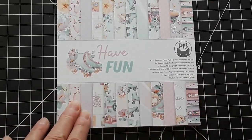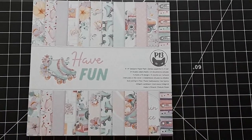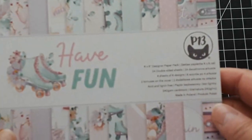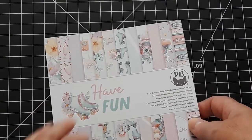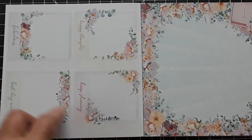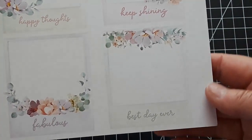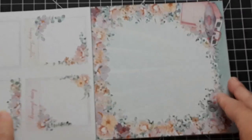Now let's go to the Have Fun pack because this is the one that I made cards with. Same thing — 6x6, 24 double-sided sheets. On the inside cover you get these beautiful frames that you can cut out and they look like Polaroids. How fun are these? I think they are just beautiful and so quick to cut out — you don't need to have any skills.